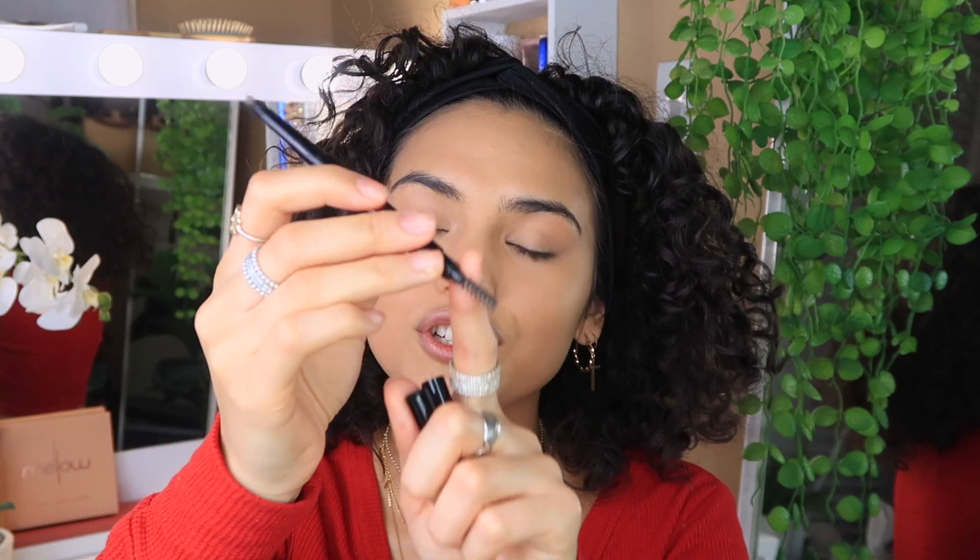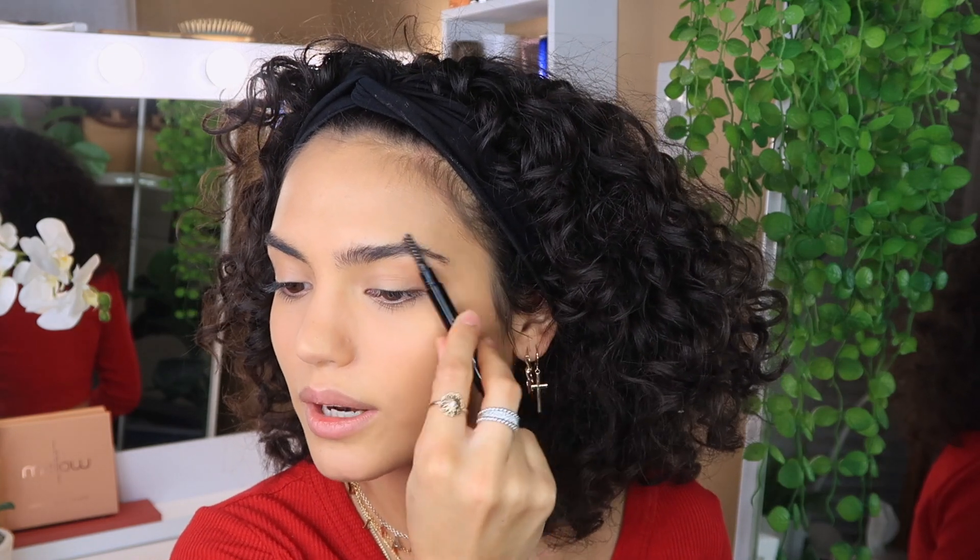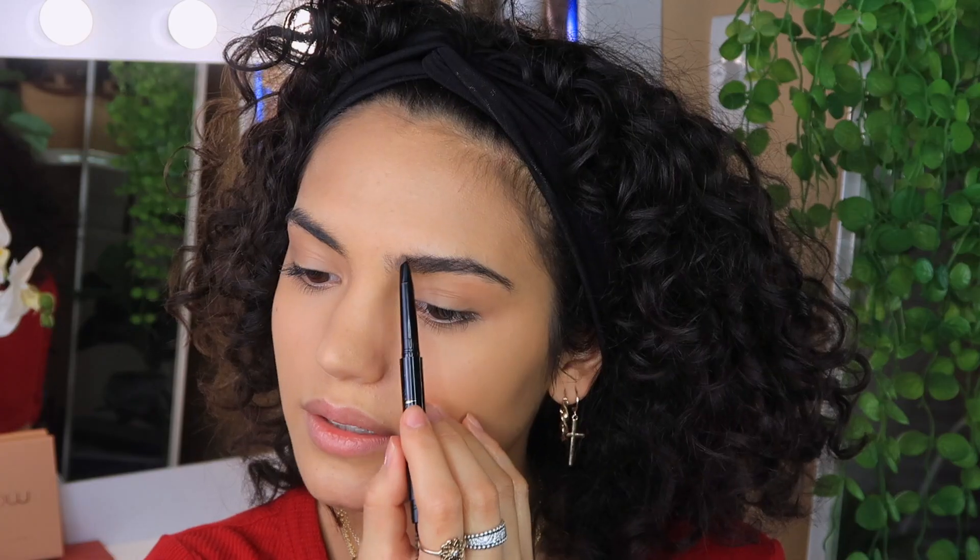When I apply powder I don't go heavy — I just lightly tap my brush and lightly cover it, I don't make it thick. For my brows I'm going to use the Mellow Brow Definer from Mellow Cosmetics. I love brow applicators that have a brush on one end and a pen on the other — like the Benefit Goof Proof Brow Pencil. I like to brush my brows upwards to make them nice and fluffy before applying product.